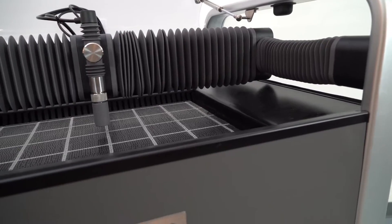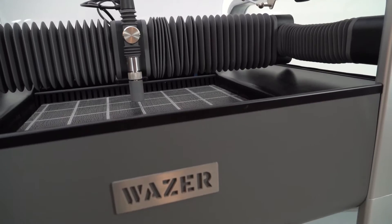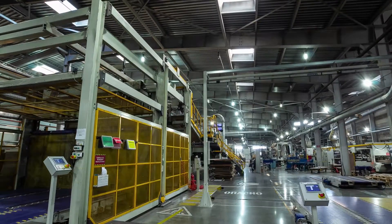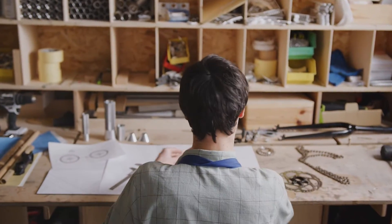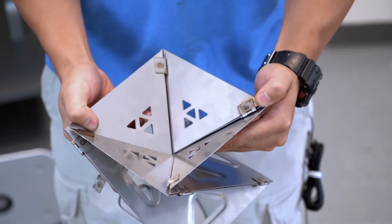Meet Wazer, the small footprint, industrial caliber waterjet cutter. Literally thousands of manufacturers, engineers, artists and educators use the Wazer every day to fulfill their production needs and solve complex fabrication challenges.